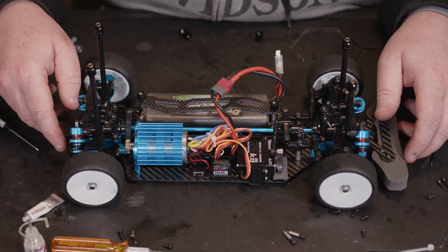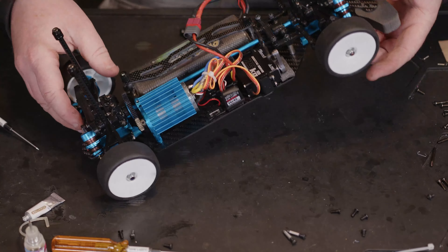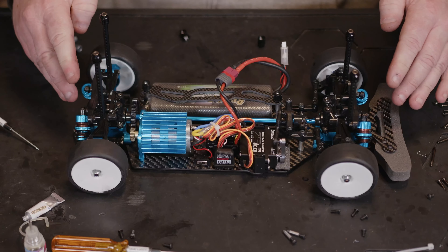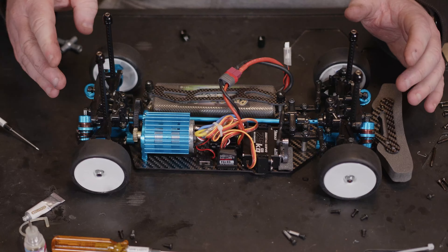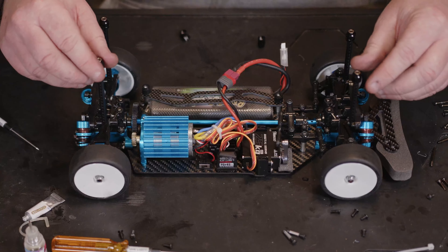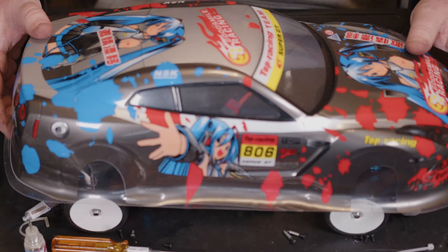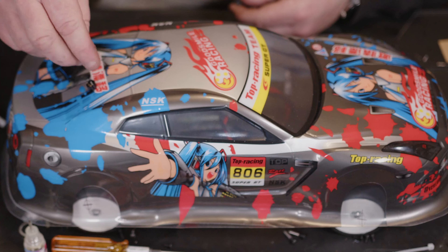We've got all the wires tidy, we've got the hexes on, we've dropped the foam bumper down, and then we've just got a few screws to pop in here. These are going to be probably the best fit, so it's just a case of fastening these down to the front bumper. Since I've got it kicking about, I might as well use the little carbon bit that they give you with the carbon chassis kit — so we just need to get all four of these screwed in.